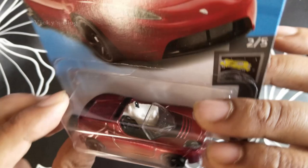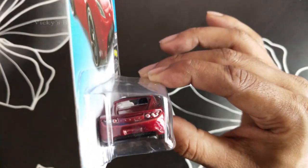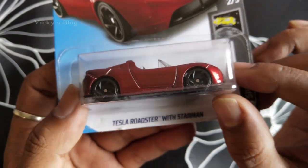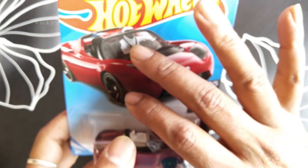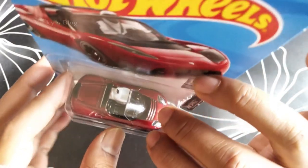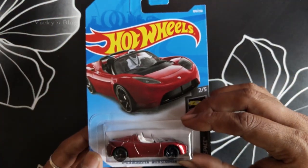It's a maroon color. The back side of this car is clear — wow, I like this storm. It's actually having some mask here with some detail. That's it, hope you like this video. Thank you so much, bye!